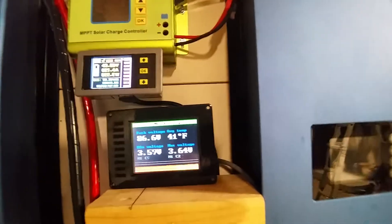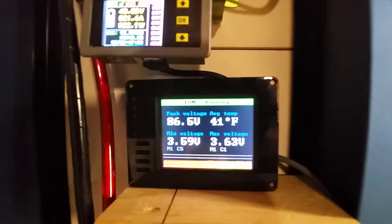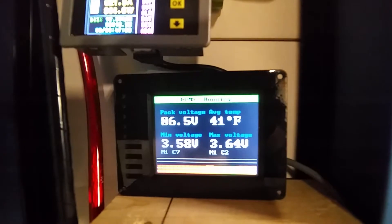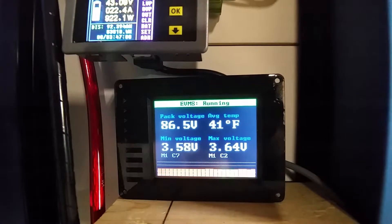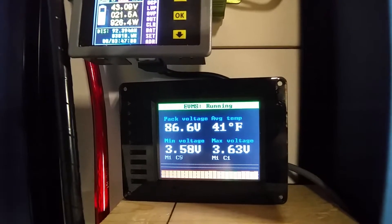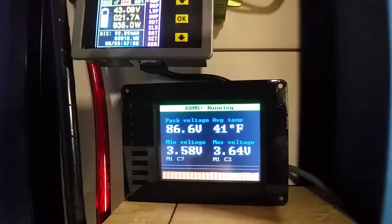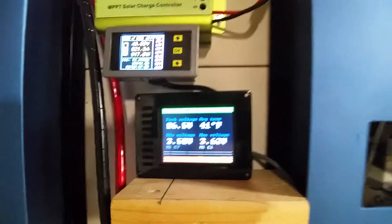Hey YouTubers! So I just finished doing a kind of an overview of my system and I wanted to give you guys another video on the Ziva BMS system that I purchased. This is from a place in Australia. I didn't want to get the Batrium — I don't like the long mods. I think it's kind of ugly, but personal preference. I do like this one.